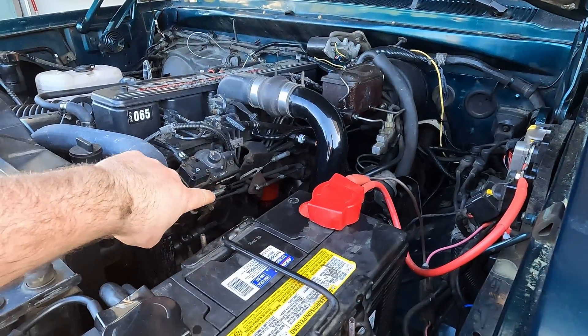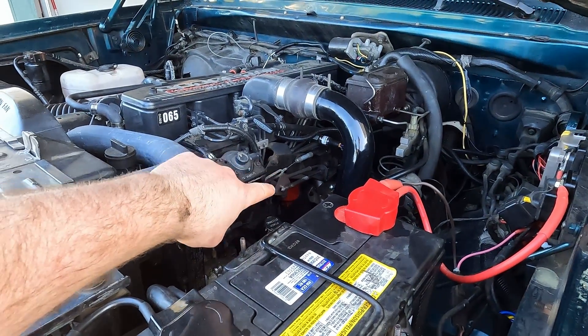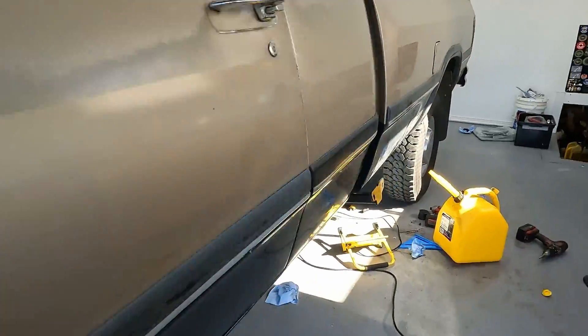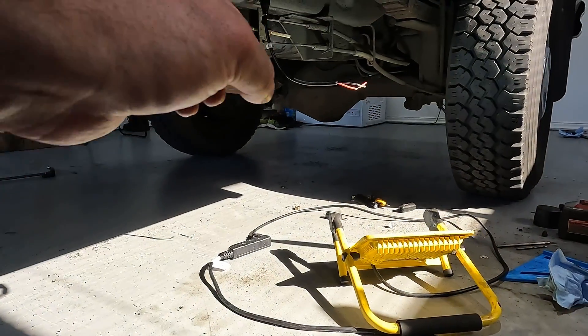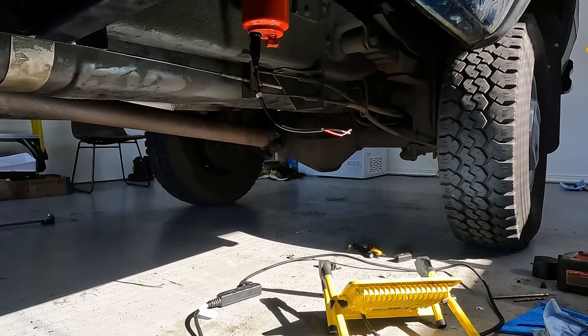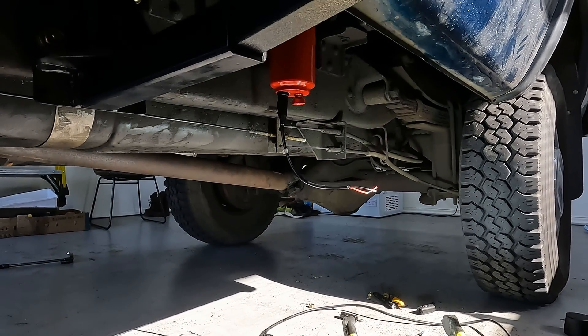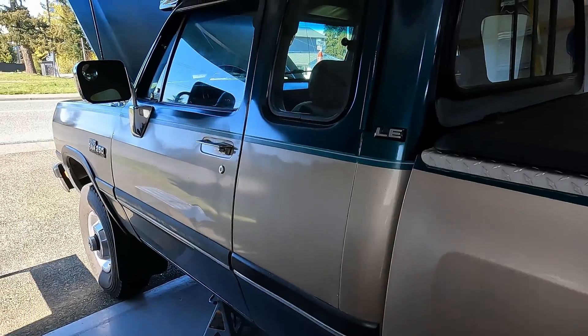We've got the new fuel filter on the stock filter housing. We've bled the system and topped up the primary filter. We just haven't connected the WIF sensor yet — all the hoses are connected. Let's fire up the truck and check for leaks.